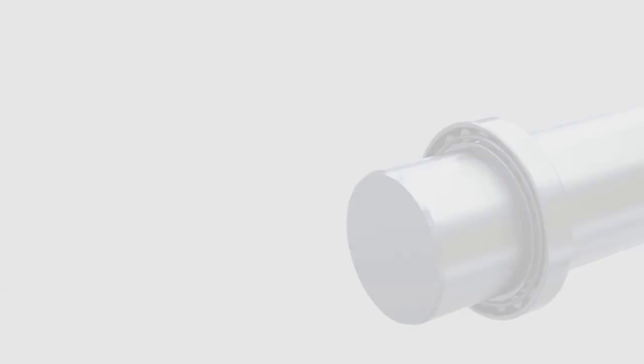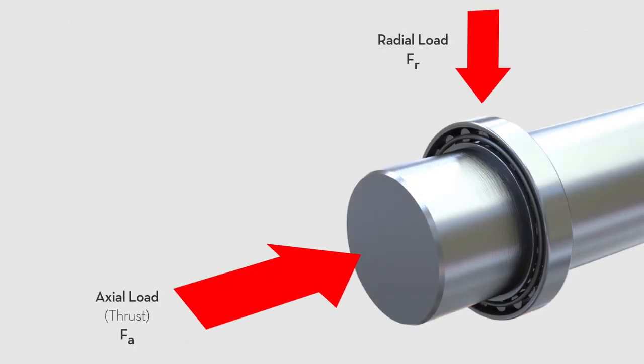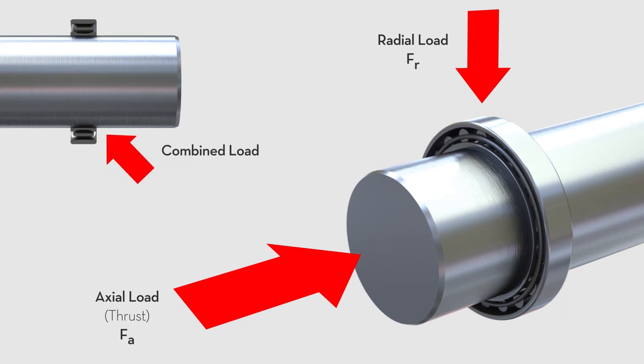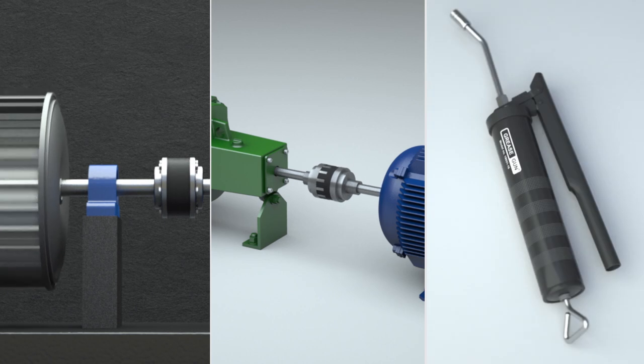It is also important to know a bearing's load rating, which is how long a bearing should last based on the load and speed it is experiencing. Issues such as imbalance, misalignment, and using the wrong lubricant can compound the load on a bearing and greatly reduce its lifespan.